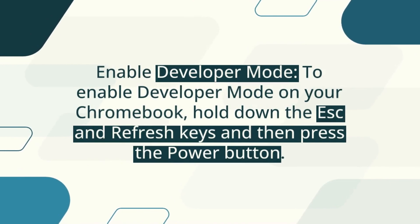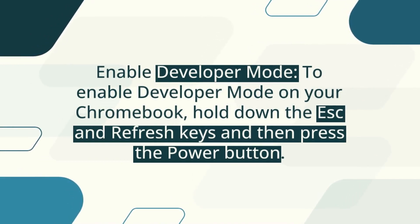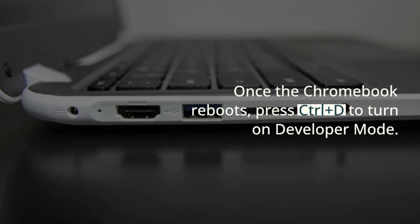Enable Developer Mode. To enable Developer Mode on your Chromebook, hold down the Escape and Refresh keys and then press the Power button. Once the Chromebook reboots, press Ctrl plus D to turn on Developer Mode.